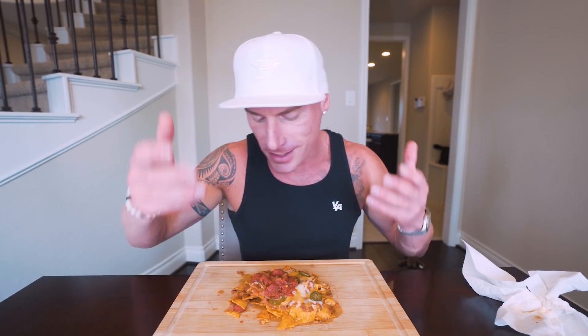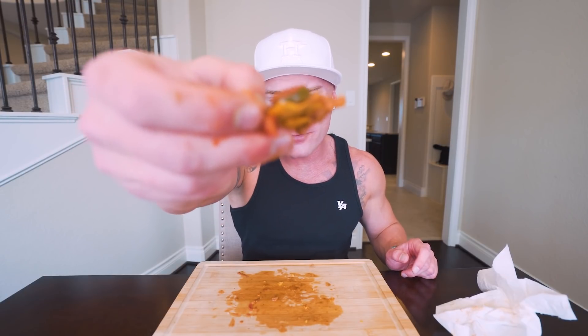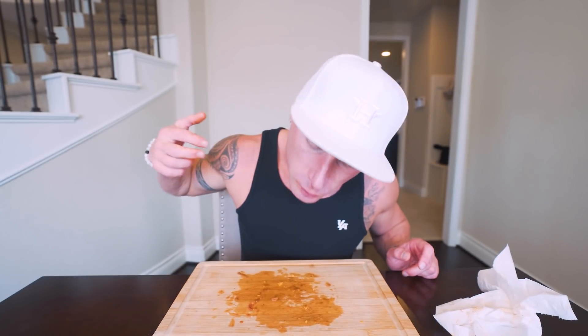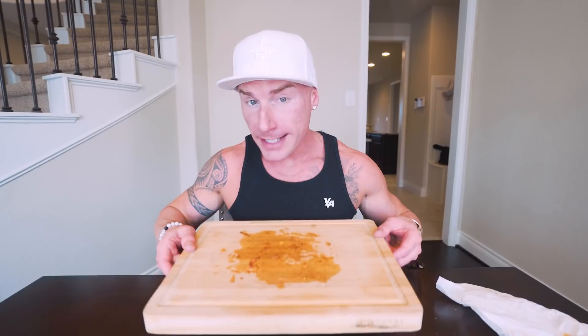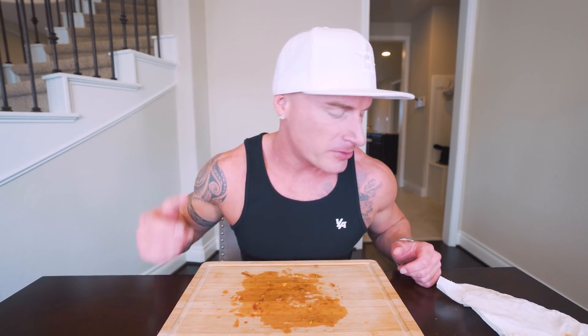If you want to half this recipe, literally take all the ingredients and divide them by two — one bag of chips, 70 grams of beans, 28 grams of fat-free cheddar, 15 grams jalapenos. Ladies and gentlemen, we are down to the final bite. This recipe is incredible. Not only do you get a massive filling pile of nachos and a ton of protein, you're not throwing your diet off. It's easy to put together — literally all A's across the board in my book.